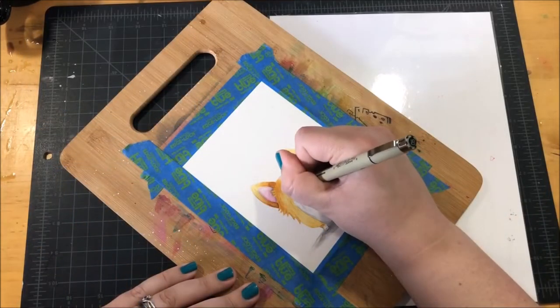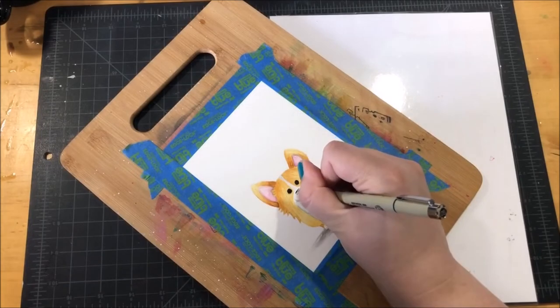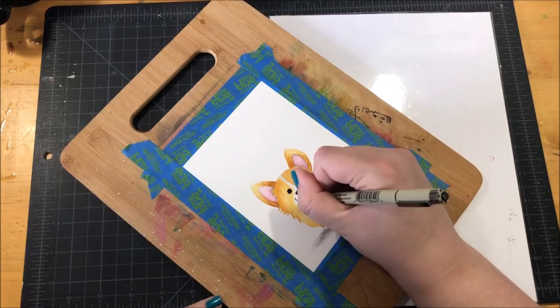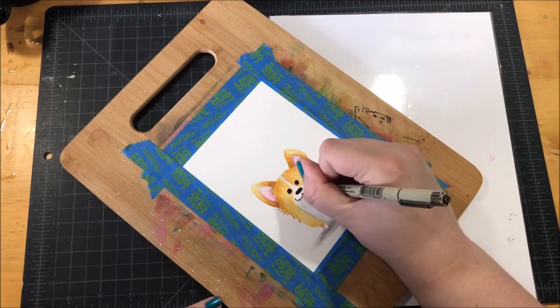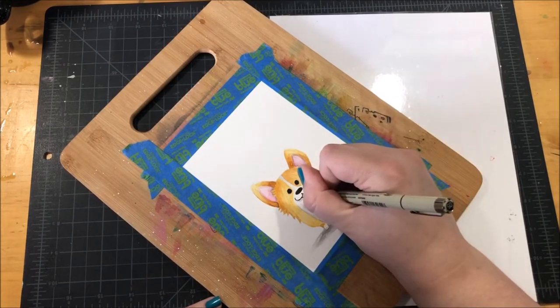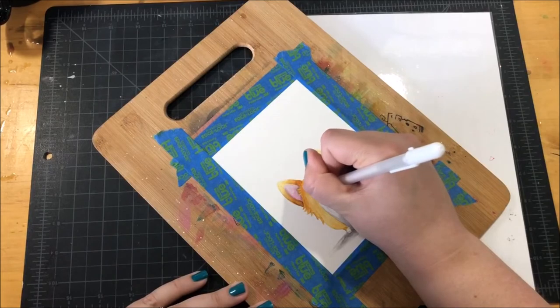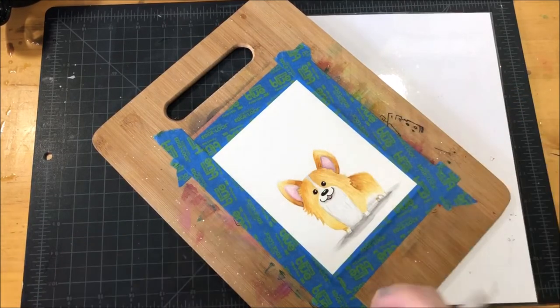Next I pulled out one of my Micron pens — this is a 0.5 Micron pen — and I went over the eyes, the nose, and the mouth with this pen. I could have done this part with the black paint but I wanted the lines to be really nice and crisp, so that's why I decided to use the pen. I also used my white gel pen to add some highlights onto the eyes and the nose.